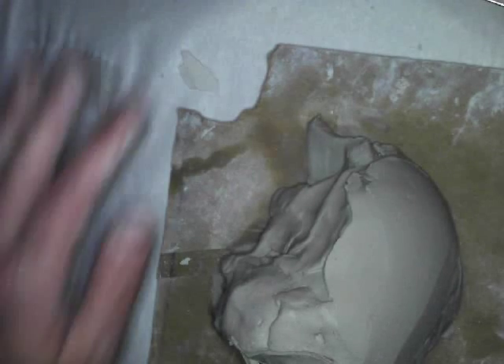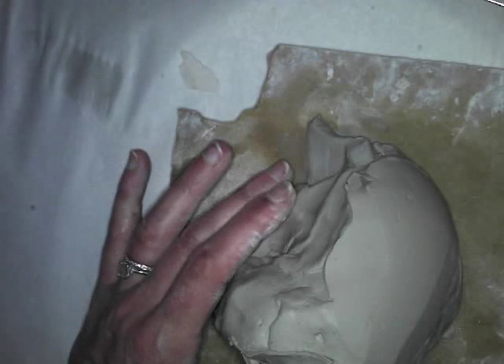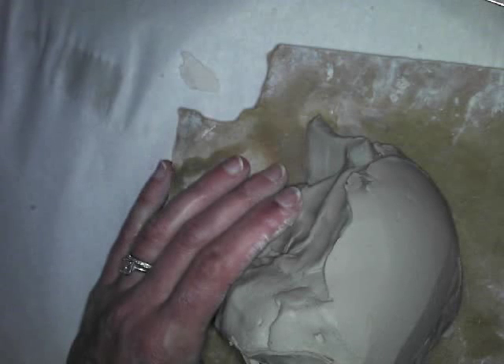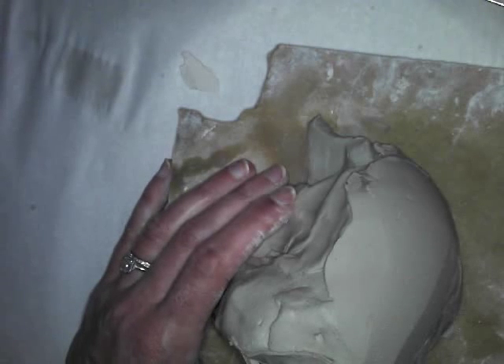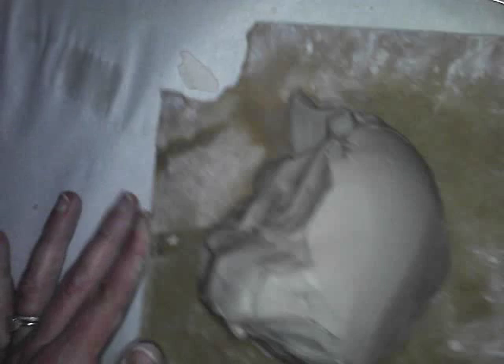Don't worry about skinny details like fish fins right now — wait until the end to put those on. If you put them on in the beginning they'll just dry and break off, or the weight of your damp paper towel will make them sag and mush.